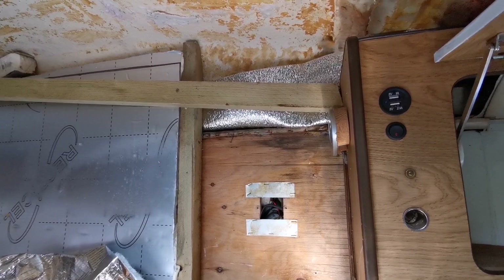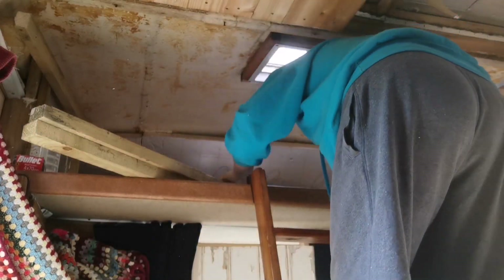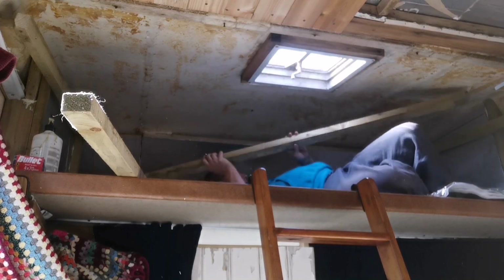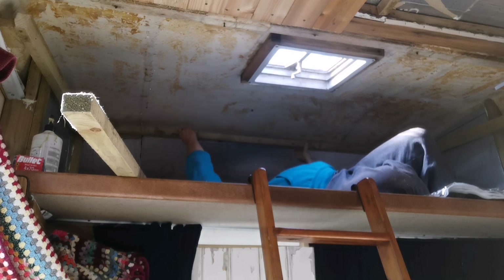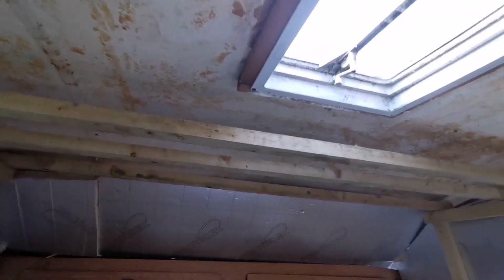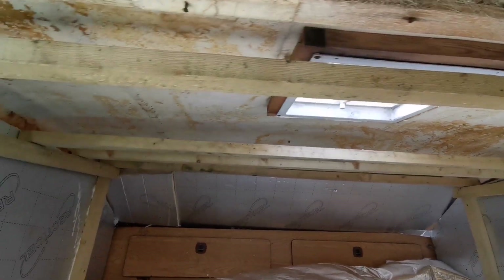Right, that beam is screwed in and glued, cross beam screwed in and glued. So that's the cross beams in. All I've got to do now is put a beam either side of there and then we can thread the insulation through.